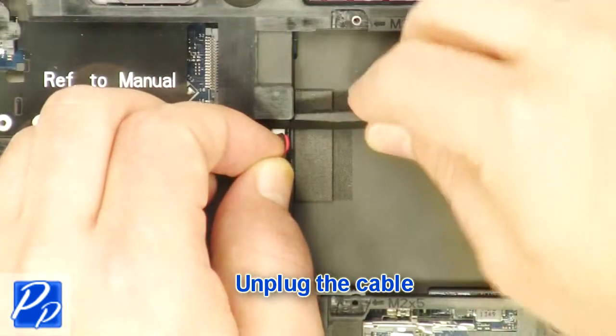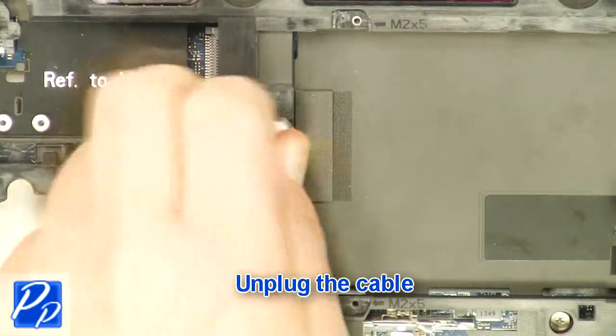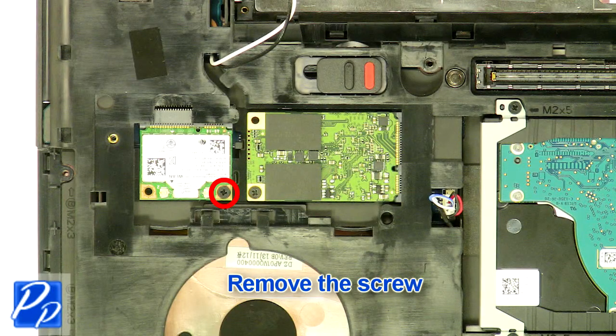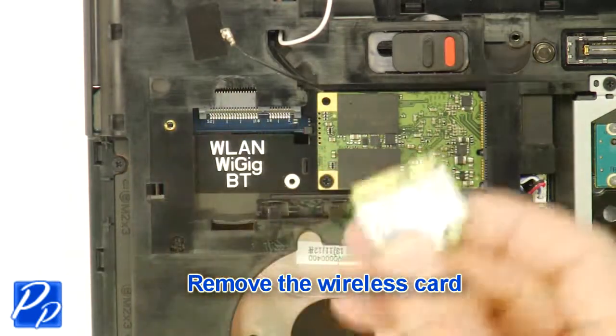Unplug the cable. Unplug the antenna cables. Remove the screw. Remove the wireless card.